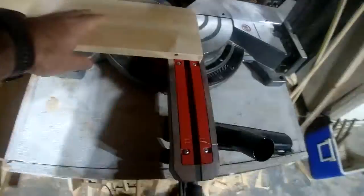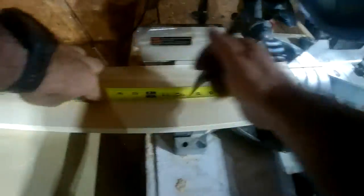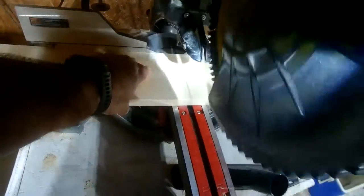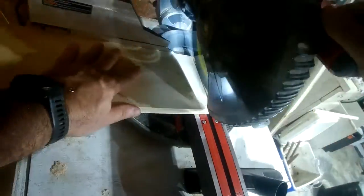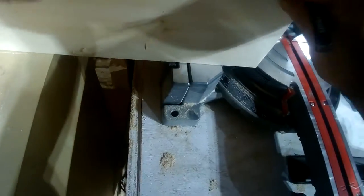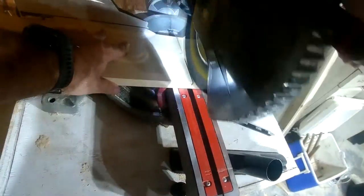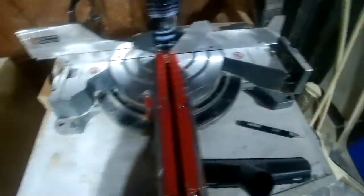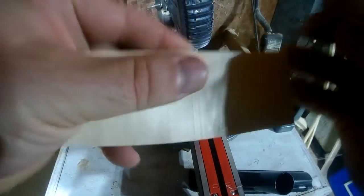Here I am cutting the blank for the boot jack. I will cut the bevel on the end of this piece — the piece that goes underneath it that raises it up at the angle that I like. I will put a bevel on three sides and flat on the other.